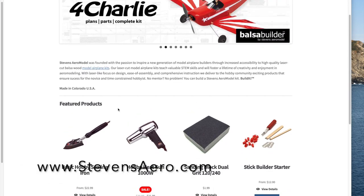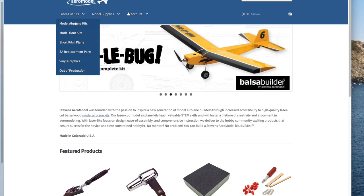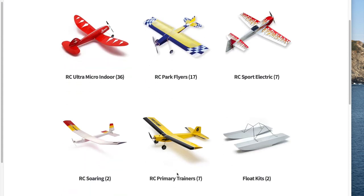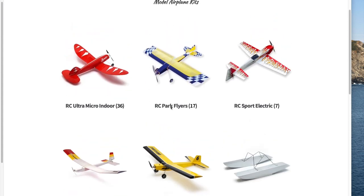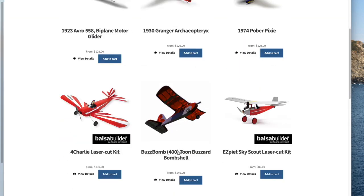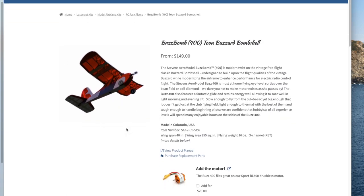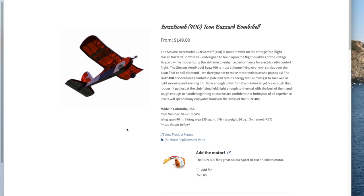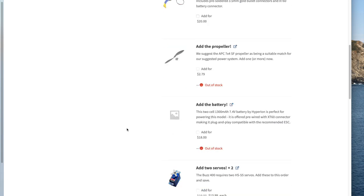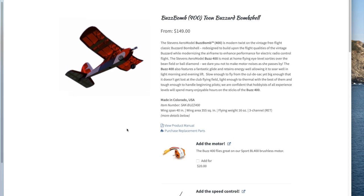We'll take a look now at the Stevens Aeromodel website. This is the home page — you can see some of the items they sell. We'll go up to the top to laser-cut kits, model airplane kits. Under RC Park Flyers you'll find the BuzzBomb. Very nice pictures of the various kits. Notice also that there are various components you can add from Stevens Aeromodel: a motor for $20, ESC, propeller, etc. I typically add these components that work fine — it just makes for a quick, complete kit.